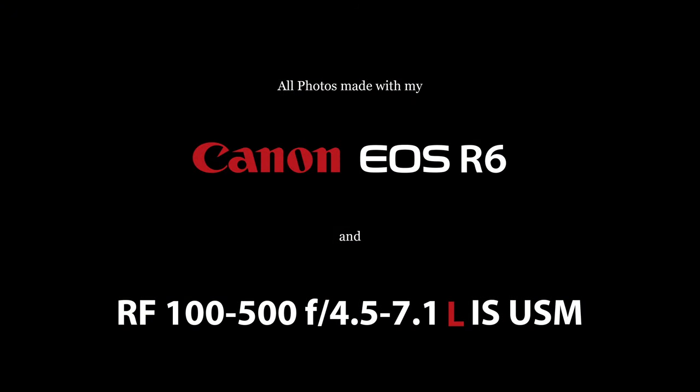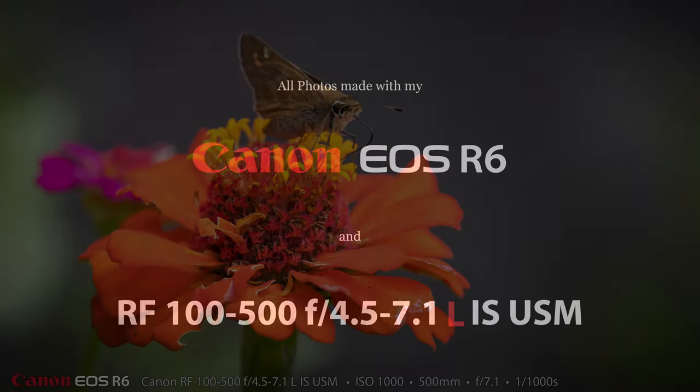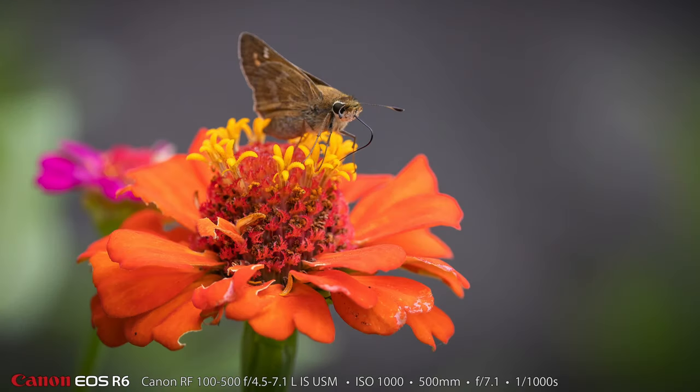As soon as I purchased my 100-500mm lens I thought it would be great for butterflies and bees because it has a really close minimum focus distance and it's 500mm. But today I ended up not getting any butterflies — I got another type of insect that's not a butterfly and not a moth. This is called a skipper.